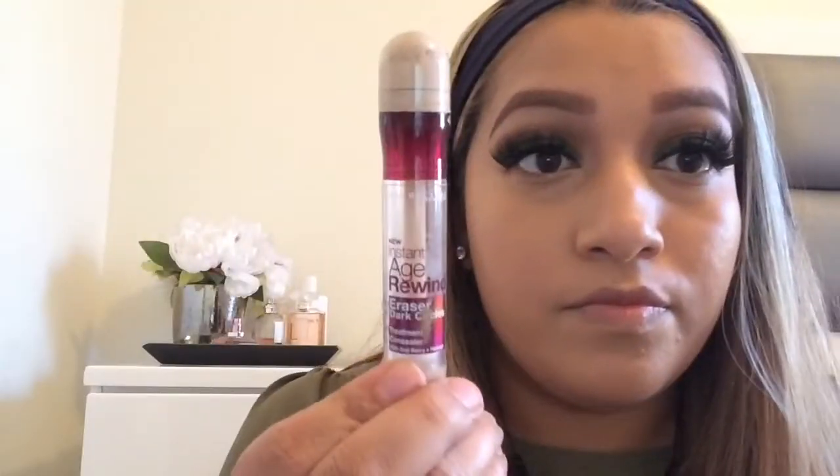Now I'm taking MAC Studio Fix Fluid in shade C4-5 and pressing that in with a brush. Then I'm going to take Maybelline Age Rewind in Light Pale — I use this to highlight, so you want a lighter shade to brighten the skin. I'm applying that on my nose, forehead, and under the eyes, then blending it out with a Beauty Blender. I learned this technique in a Sephora class — you should check them out online! Now I'm taking the Laura Mercier Translucent Powder and applying that under my eyes so the concealer doesn't crease.